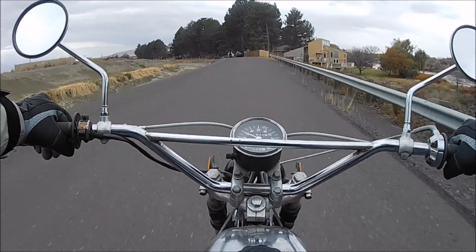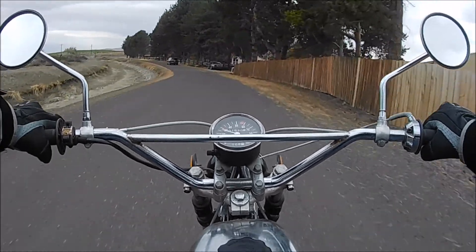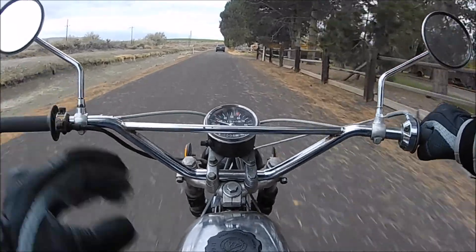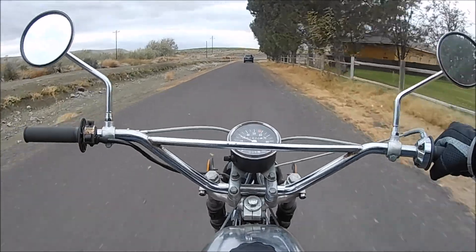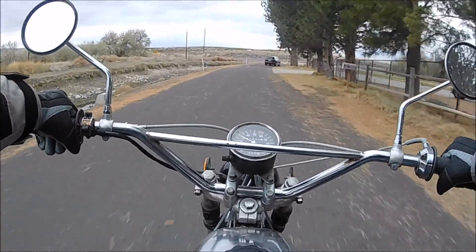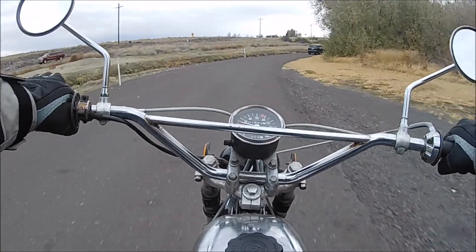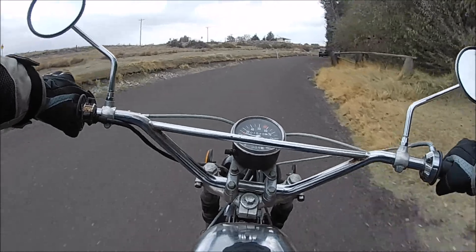Just get the tank looking nice and re-chrome this — re-chrome the tool tube. Do you guys call that a tool tube or a toolbox? So far so good, but right now I've got a little sticky throttle — that wasn't good. I'll let this guy go ahead, just in case my throttle really sticks and I run into him.